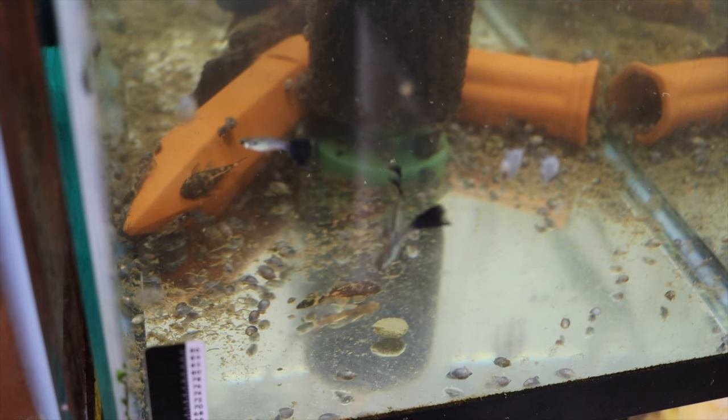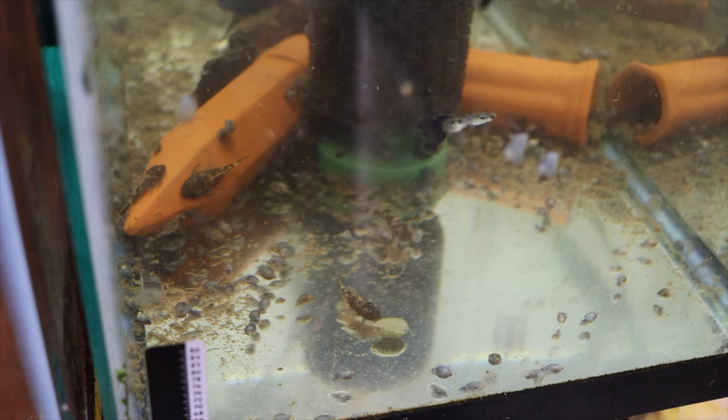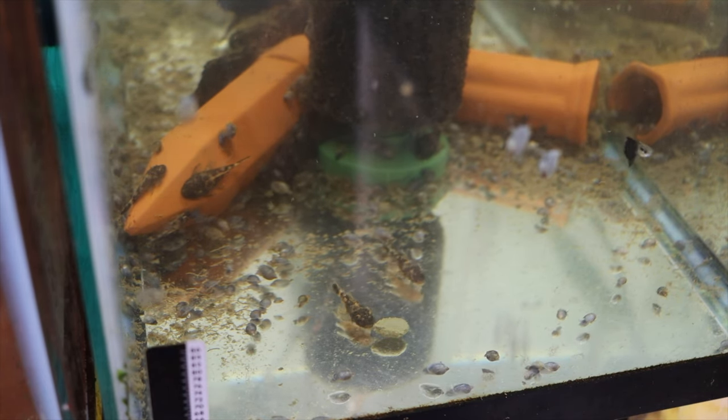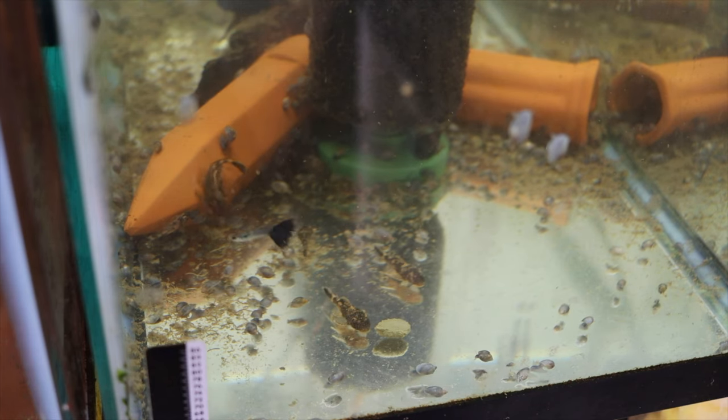A couple other things about food: pellets and sinking food — flakes and floating pellets are typically for top feeders or mid-water swimmers. So we have to worry about the guys on the bottom: the plecos, the corries, the otos. My go-to sinking wafer for plecos are kelp wafers. You just throw them in the tank and walk away — that's how you feed them. I usually go one wafer for two or three medium-size plecos. You can break them in half. Don't overfeed; if you have one pleco, put in half a wafer, or put one in every other day.